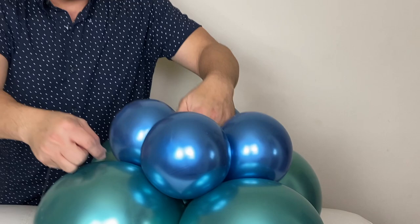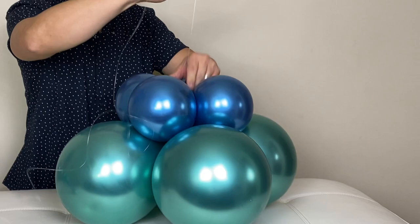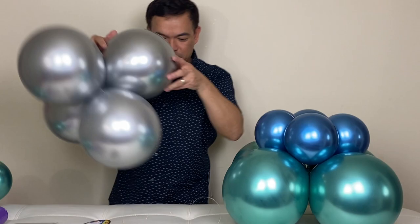Push a little, see the hook — the tie right there — and just like that. Then we will put this sideways. It will be followed by our silver balloon. I'm going to tie the hook up.